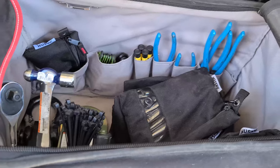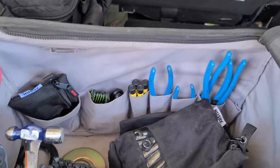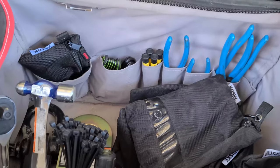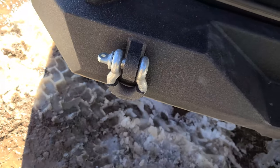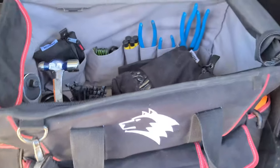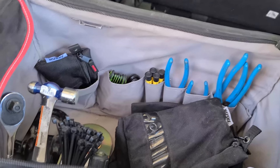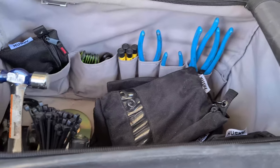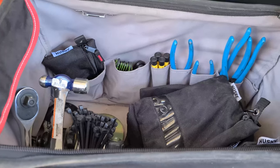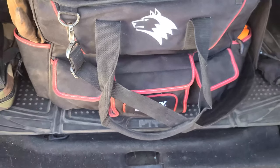As far as recovery gear goes, I'd really like to get some soft shackles so I don't have to use the big metal D-ring shackles — the less metal flying around if the winch line breaks, the better. I also need some weights to throw over the winch line; right now I've just been using a strap or jacket. Let me put this back together and I'll show you what's under the little compartment in the back of the Jeep.